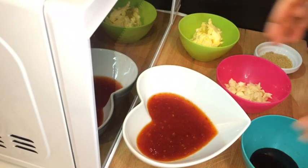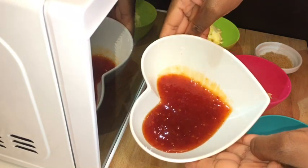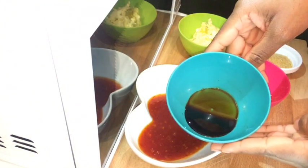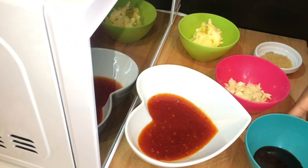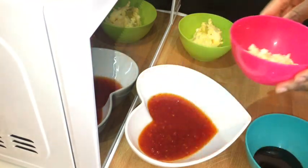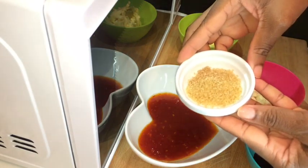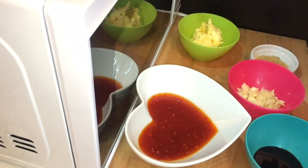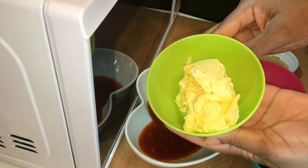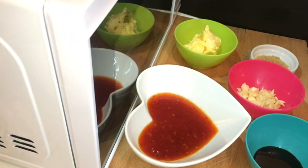So these are my ingredients to make my sauce. I have a quarter cup of sweet chili sauce, two spoonfuls of dark soy sauce, four cloves of garlic, two spoonfuls of brown sugar, and two spoonfuls of butter. Make sure you cut your garlic in small pieces.